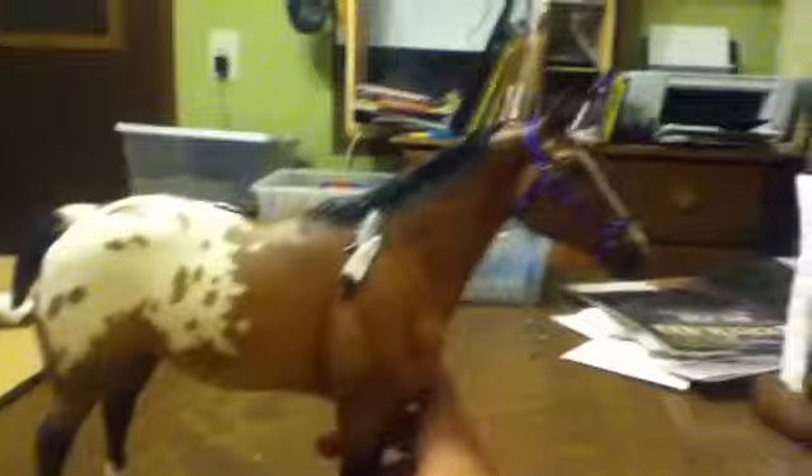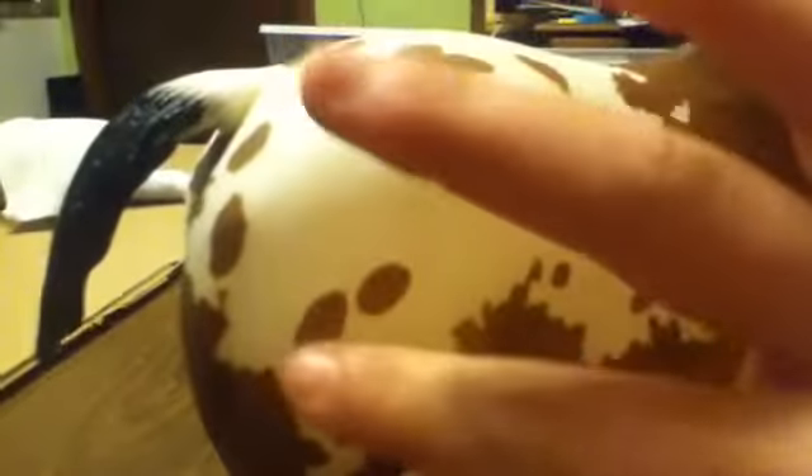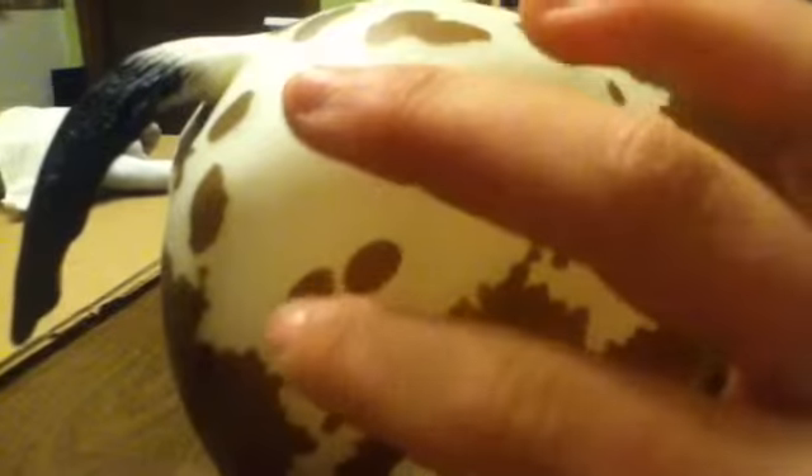It's a gelding, and on the other side it has little feathers in its mane. What I do like about this model is all these markings right here — all the white — is etched, not painted. As well as the blaze down the nose is etched. And these feathers sort of come off the model; they're not right up against it.